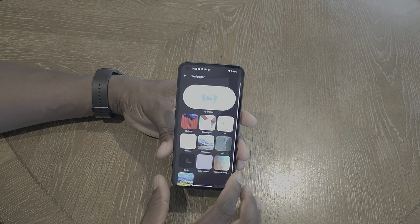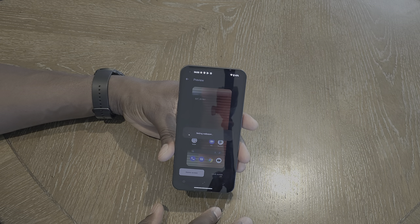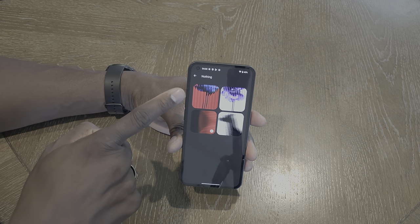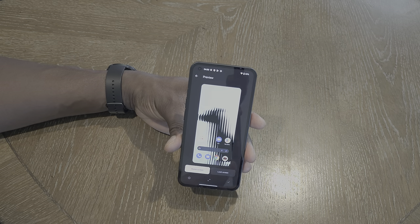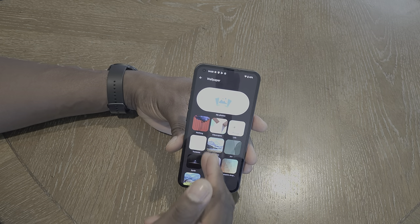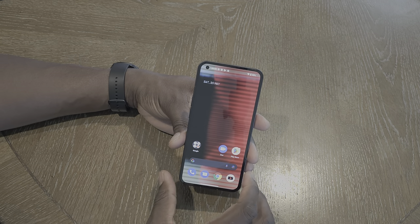Here are the Nothing wallpapers — oh yeah, that's a beautiful wallpaper right away, and there's a lot to love about their wallpapers already. Going back into Customize, the default wallpaper it came with and other options are all really nice. There's a pretty cool purple flower theme as well. And then you also have all the Google wallpapers. We'll stick with the defaults from Nothing.